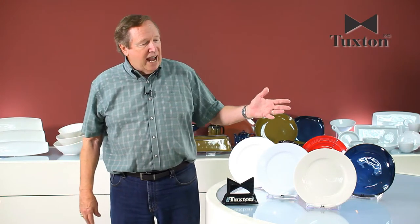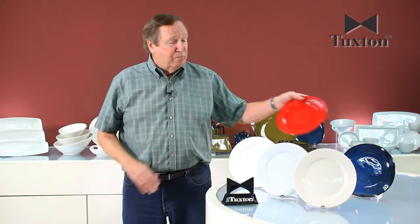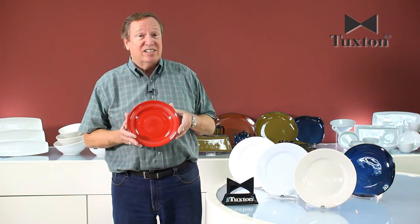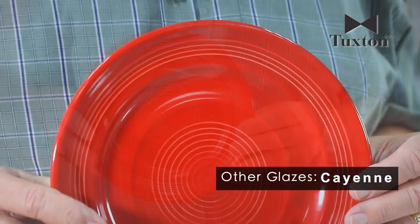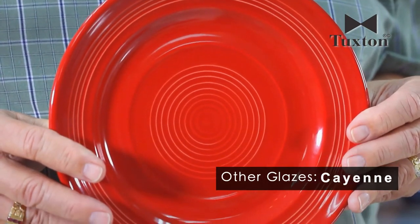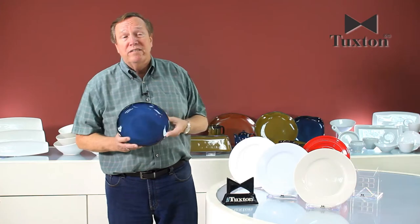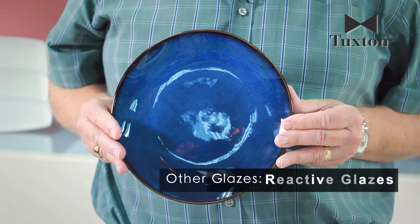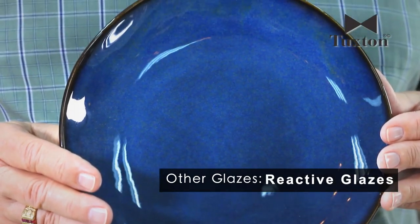We also have colored glazes that we put on, and this is an example of a colored glaze. This is cayenne, and it's the same type of process as all the other glazes. We also have some new glazes that we're just starting to work with. These are our artisan glazes or reactive glazes, and this is some new product that we're just coming out with this fall.